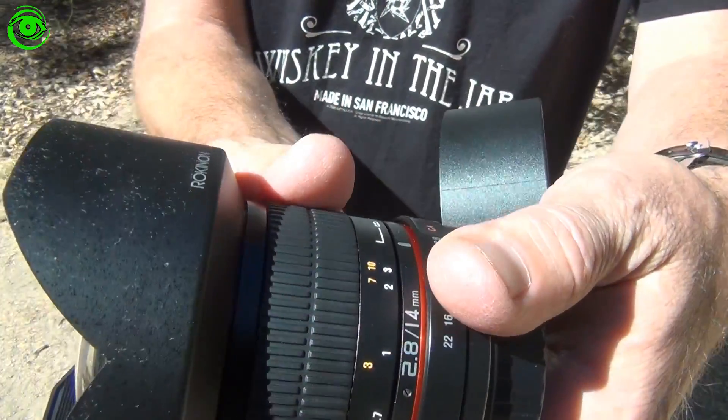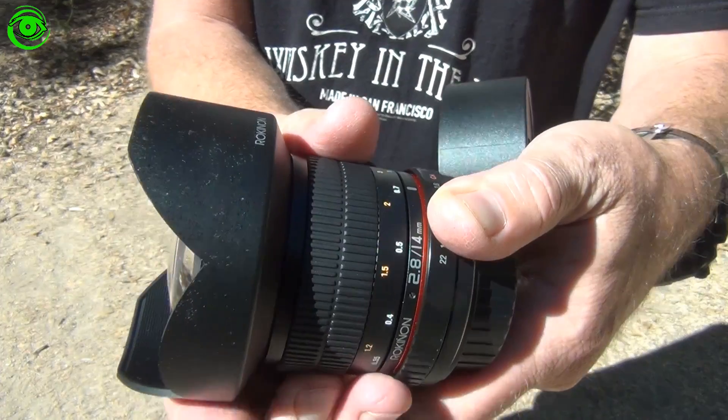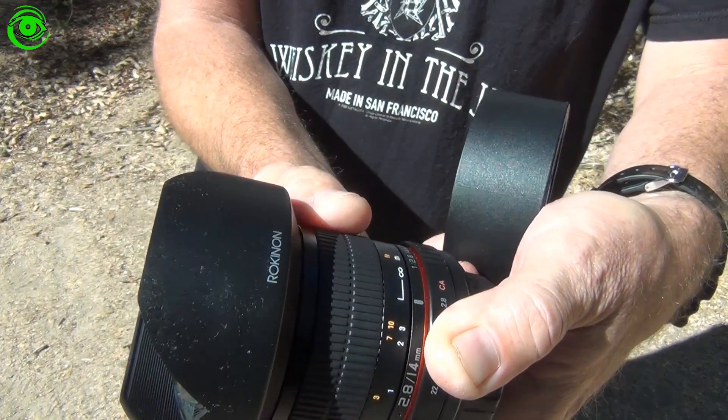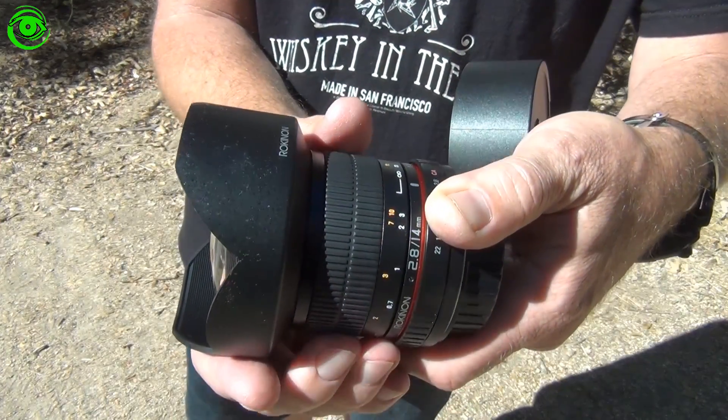It also has a focuser on the front. The focuser is manual focus, which isn't a big deal when you're doing Milky Way imaging — you're usually set to infinity. You can set it to infinity and just back it off a bit and you'll probably be right in focus.